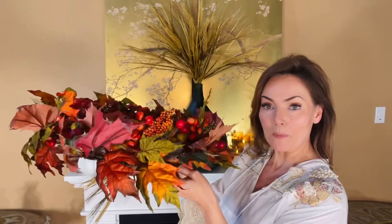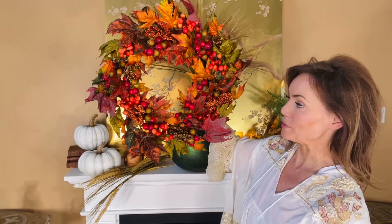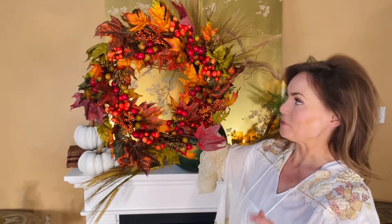You can lay this down and put candles in it and it's gonna be absolutely stunning. You can hang it up on any door, any mirror, any wall, and it is absolutely going to completely change the feeling of the room.